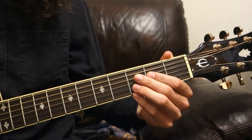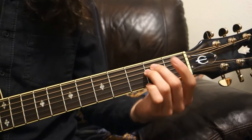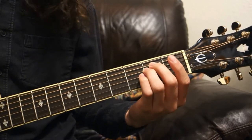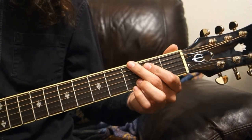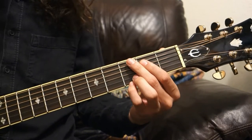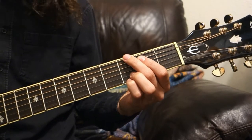Now we're going to get into the pentatonic scale. This scale is present in a lot of western music, and especially in guitar-based music. It is very useful to know, and it is a very good first scale to learn because it only contains five notes in the whole sequence.